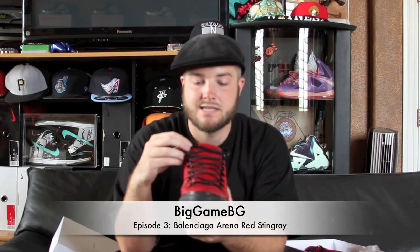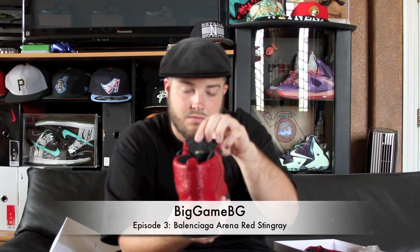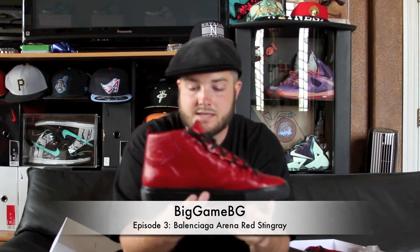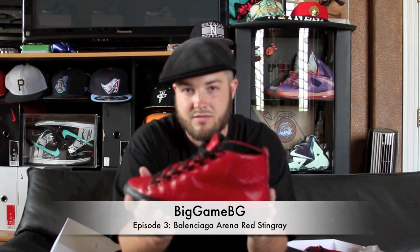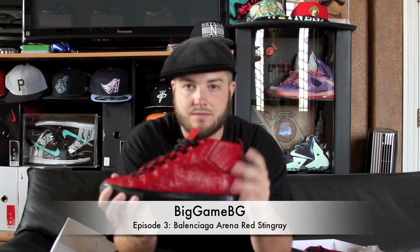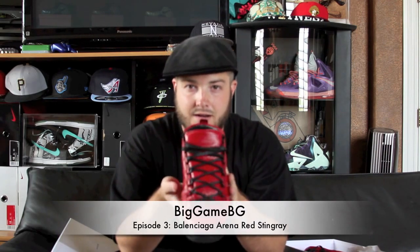They are black flat wax laces with black eye loops. The tongue is that same red Stingray material, and there is a serial code on the back of the tongue, which is kind of cool. So you do know it is authentic through the serial code, because if they haven't already, they will start making fakes of these. You always want to know that your stuff is real and authentic.